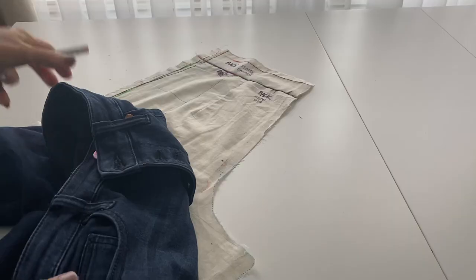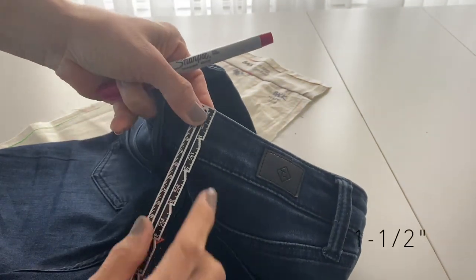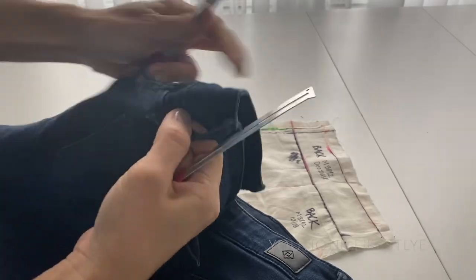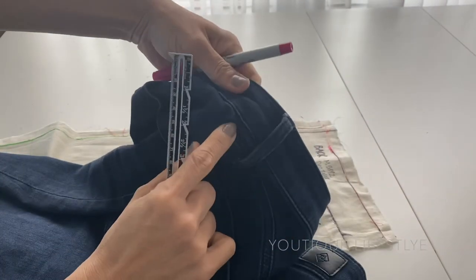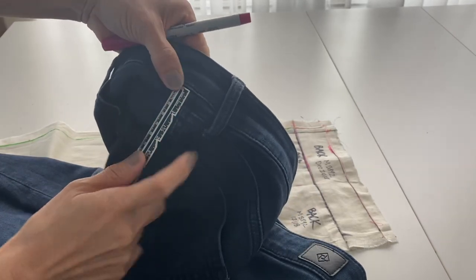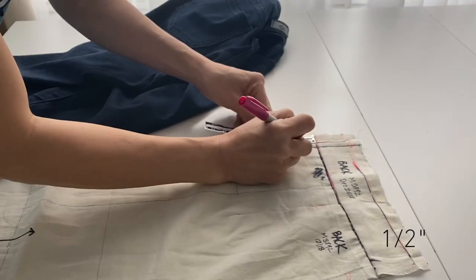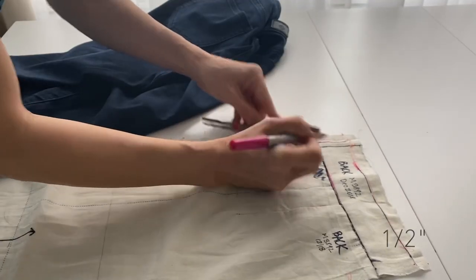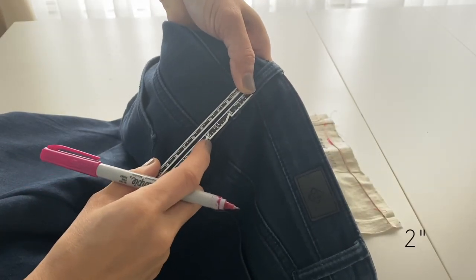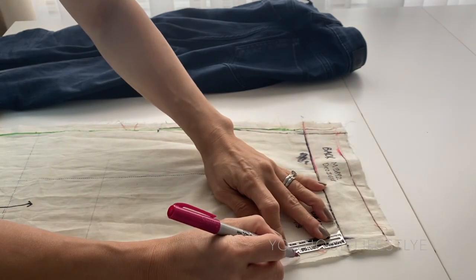Now I'm going to use the back of my jeans to take some measurements. Here I'm measuring the waist and it is one and a half inches. My toile is already one and a half inches, so I'm going to move next to the side of the jeans. I'm going to take the measurement of the side yoke and here you can see it is a half an inch, so I'm going to mark it half an inch down on my toile. Starting from the waistline down to the bottom of the yoke I measure two inches, then on the toile I'm going down two inches and mark.